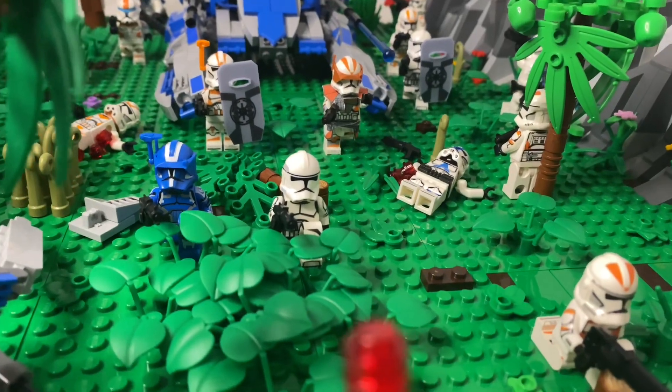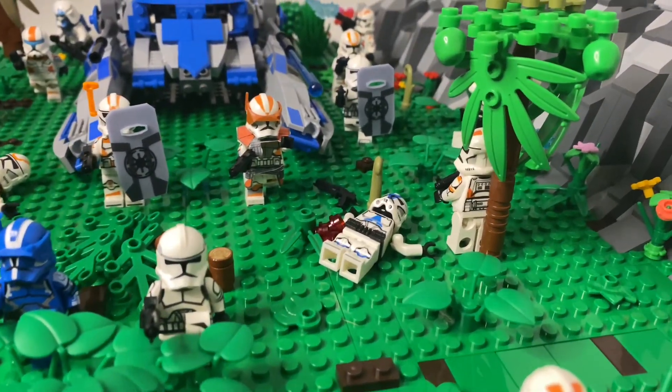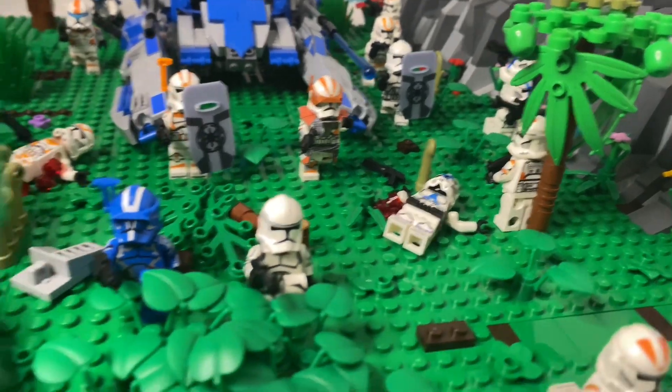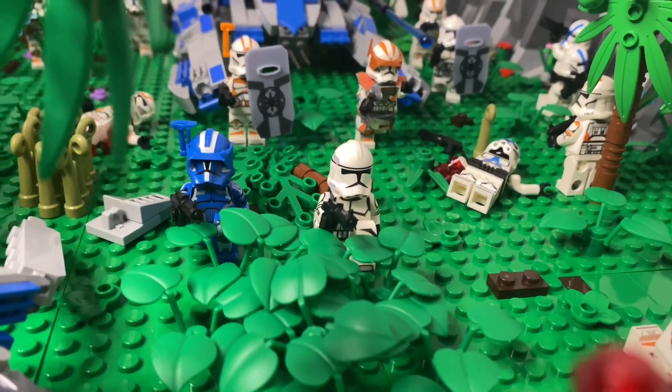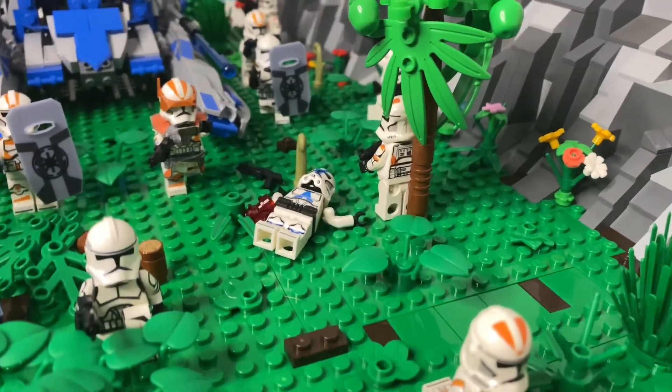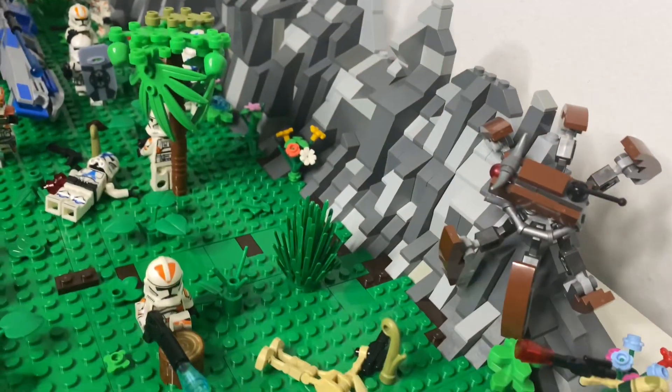Moving forward, we have some commanders. We have this arc trooper who is part of the 212th Legion, and then we have this 501st commander taking cover next to this plain phase 2. We have a trooper behind that tree, hiding from the crab droid.